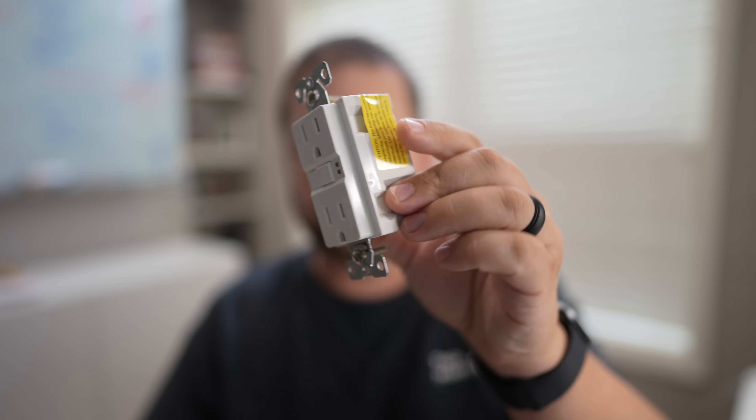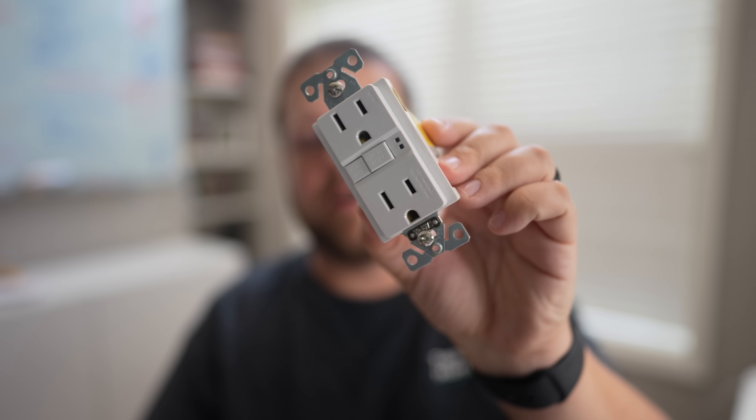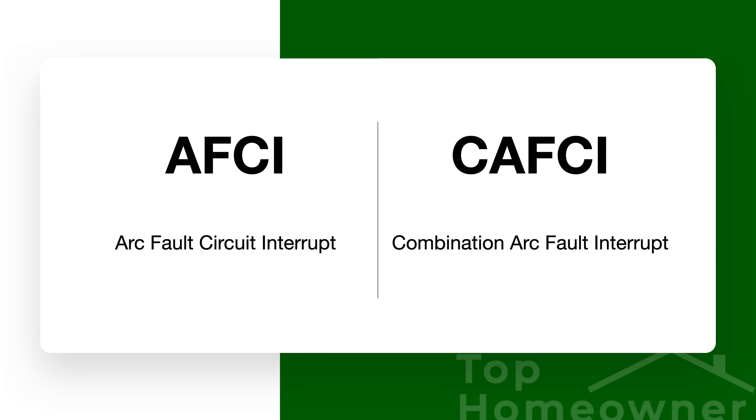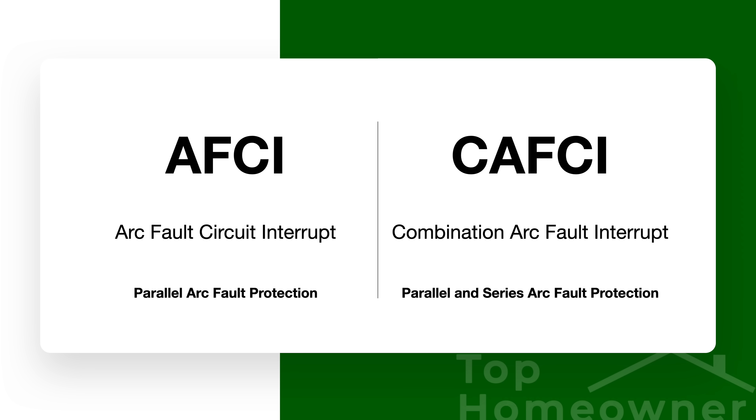With AFCI, you can find them in the form of a receptacle — this one right here is actually an AFCI and GFCI combo. You can also find these in the form of a breaker. While AFCI is great, it still doesn't protect against all types of arcing. CAFCI stands for Combination Arc Fault Circuit Interrupter, and that provides protection against another type of arc fault situation known as a series arc.